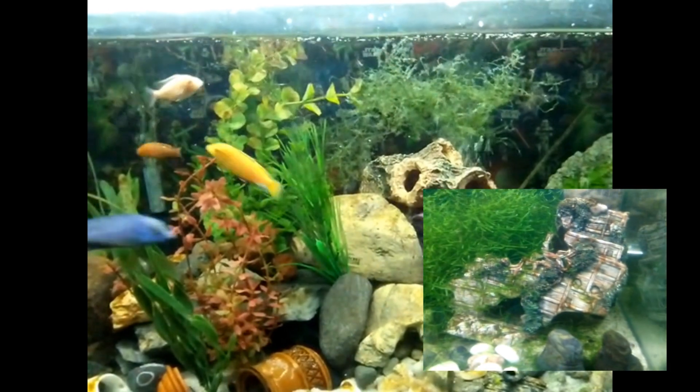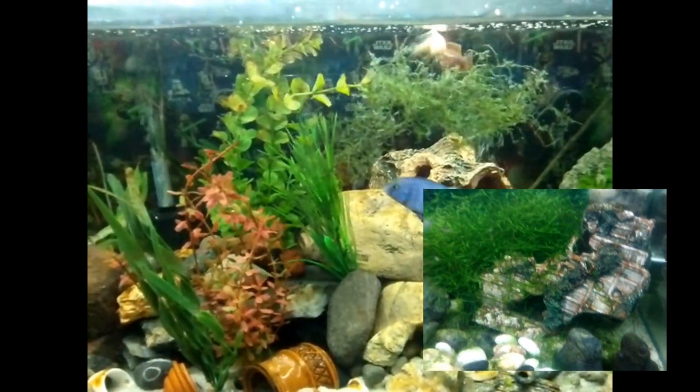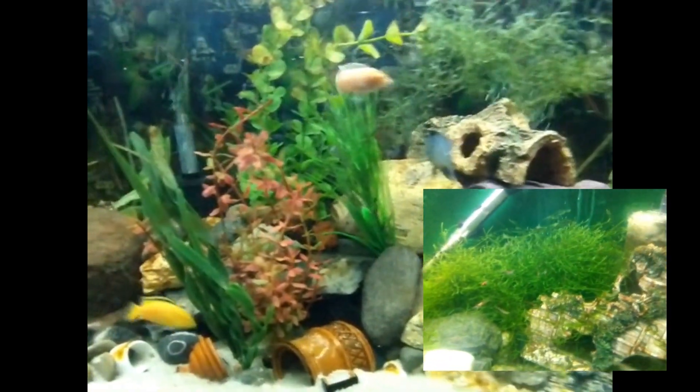Just check out the difference between these two tanks — both have the same substrate, the three-foot has a bristlenose in it and the four-foot doesn't.